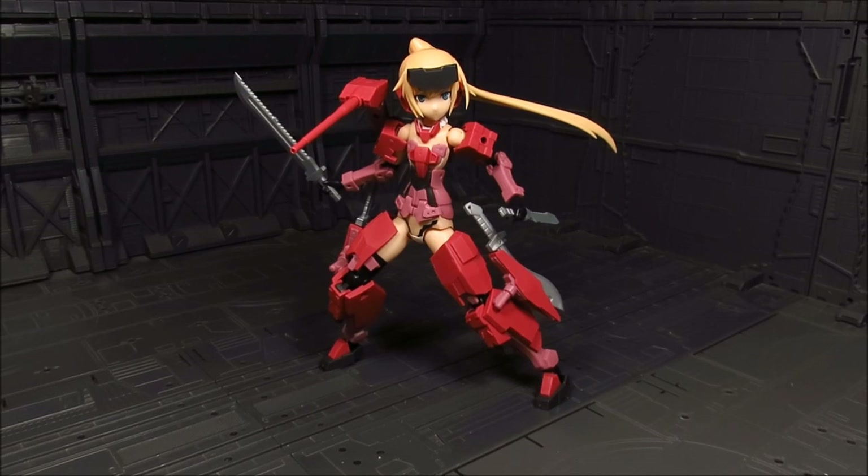That concludes the review for the Frame Arms Girl Jinrai. It's a great kit — lots of accessories and it's quite amazing. There are going to be a couple more releases of Frame Arms Girls that are announced, which I'm excited for. They are going to reissue a darker version — actually they call it Indigo, which has a hint of purplish blue. I'm kind of looking forward to getting that as well. For me, ninja is supposed to have a darker shade, and I think the Indigo color will be cool. Anyways, that's about it for this review. If you have questions, let me know. Until then, this is Meads — thanks for watching.